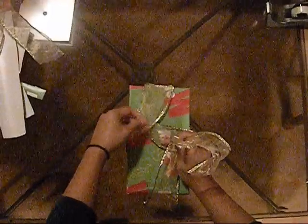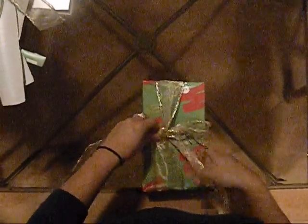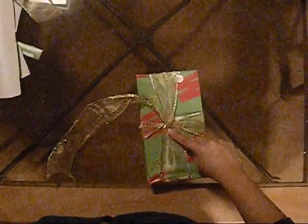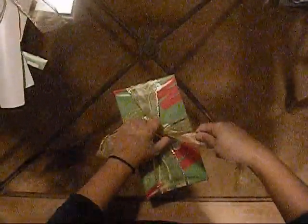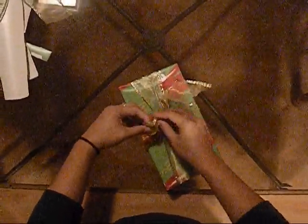You can see now that everything is crisscrossed and it's overlapped. So with this part, just tuck it in over the crisscross. So you have the ribbon there and that's how it looks in the back. I have wired ribbon right now. You don't have to use wired ribbon — you can use satin ribbon, you can use regular ribbon.